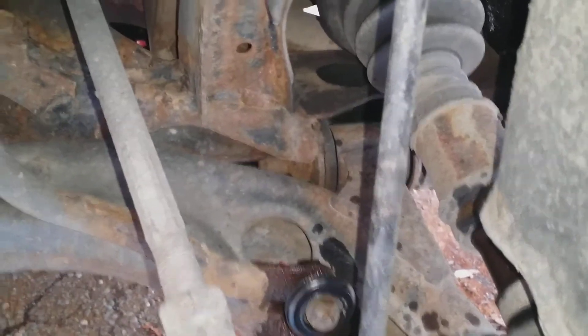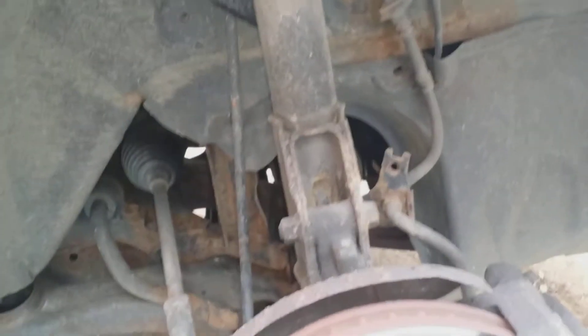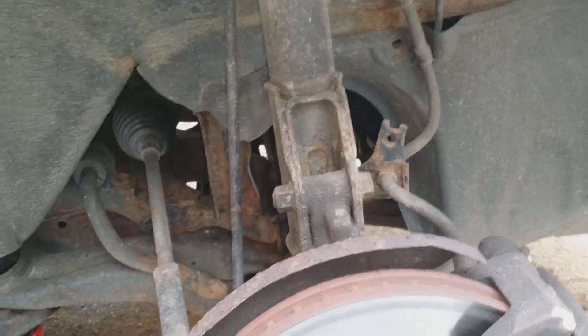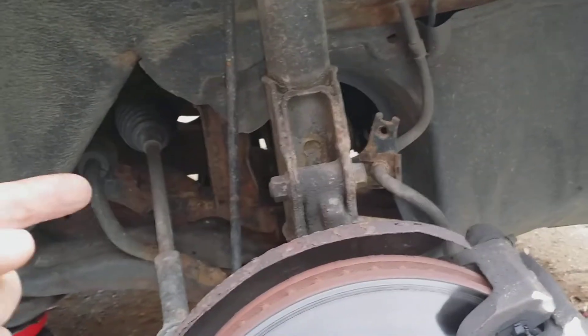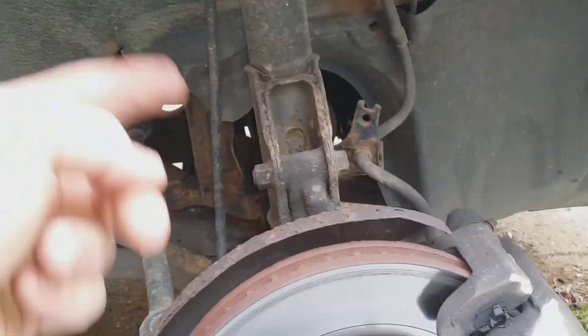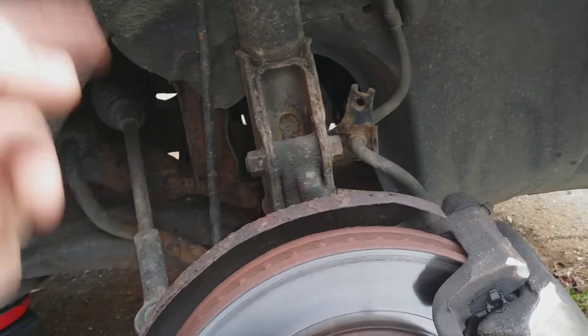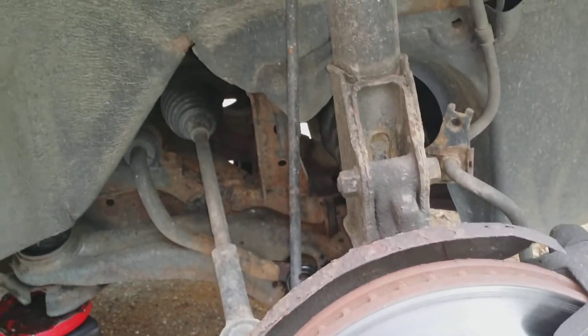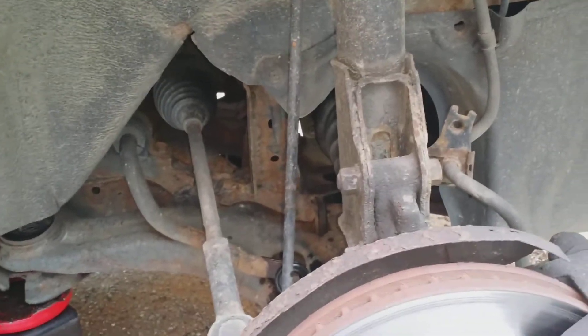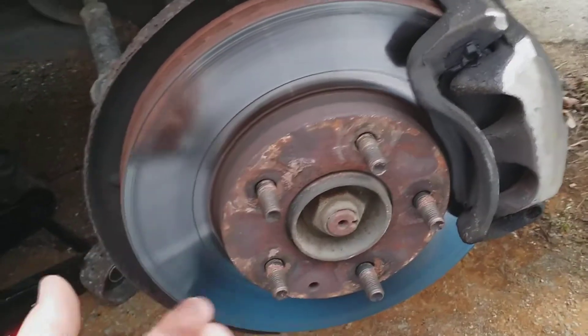The bottom side is reverse thread, so that's a little more interesting. Whenever you're doing something that has to do with the sway bar, you always want to jack the car up evenly on both sides because it's connected to both suspensions. If one side is completely up, you're gonna have a huge amount of pressure and when you go to put the link back in it's either gonna be too short or too long. You want to keep both sides at the same height, or completely droop the suspension out.